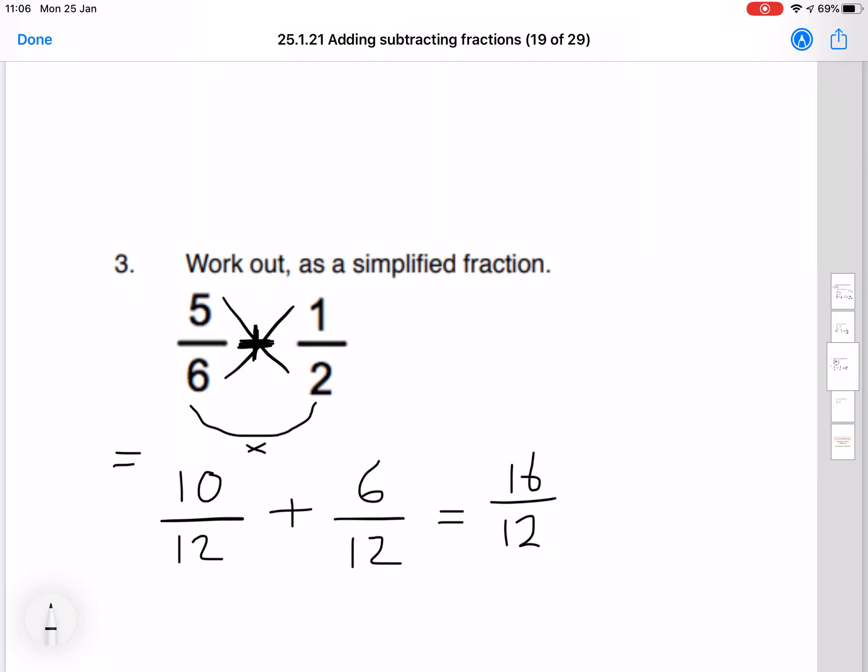Now we need to see if we can simplify this down. This does simplify — both divide by 4 — so that gives us 4 on the top and 3 on the bottom. We can actually go ahead and write that as a mixed number because it's a top-heavy fraction; the number on top is bigger than the number on the bottom. So 3 fits into 4 once with 1 left over, giving us 1 and 1 over 3.